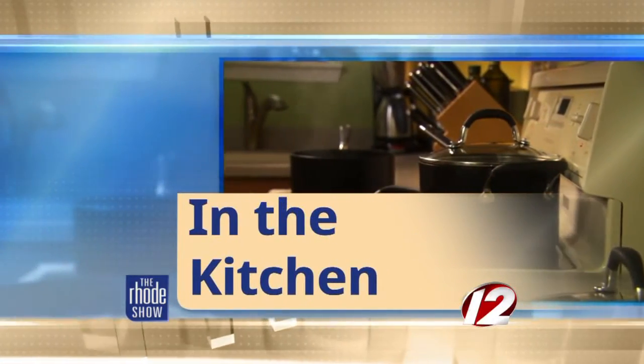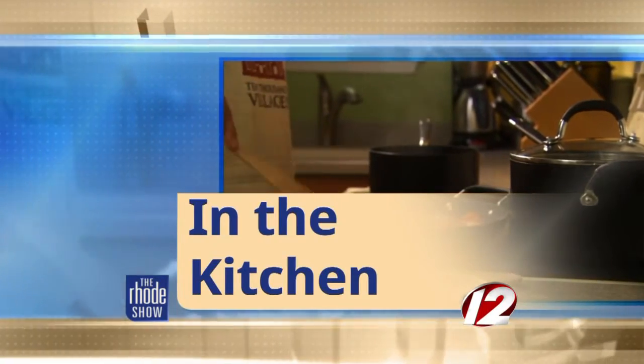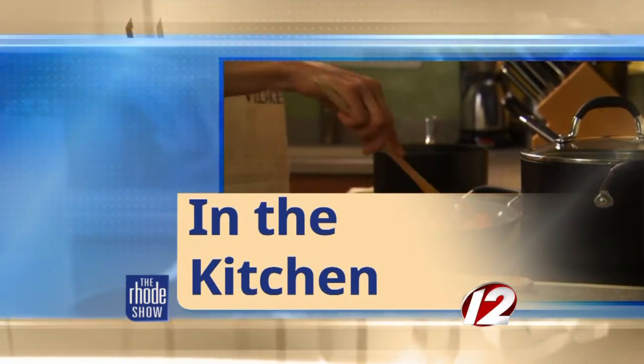This morning in the kitchen, thanks to Discover Newport for bringing in Chef Jason Peters from Boss Man Burgers. We have got a Pit Master Burger on the menu today. Welcome. Thank you for having me. So first of all, a name like Boss Man Burgers — I'm thinking these burgers have to be pretty hefty, right?